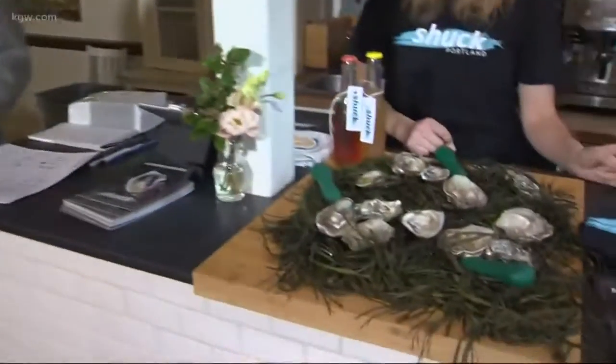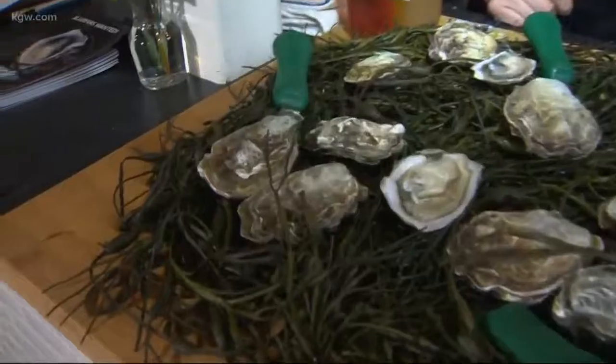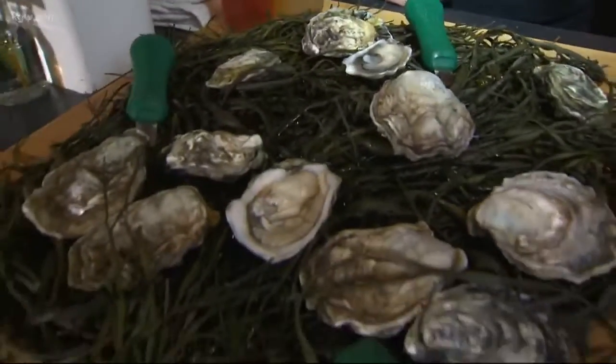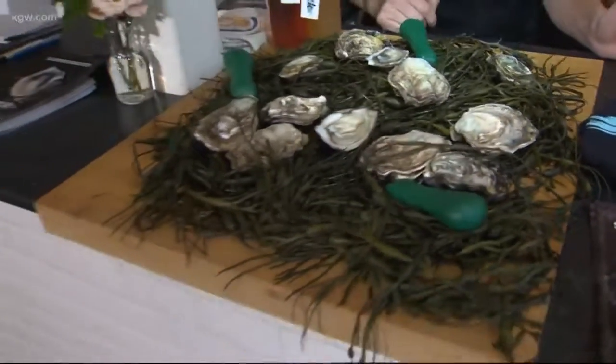Some things are sold out, but we've got a series of events hosted right through Chuck Portland itself. We also have 19 different restaurants participating in Portland where you can go and dine, eat a couple of oysters, and that will help support Chuck Portland as well.